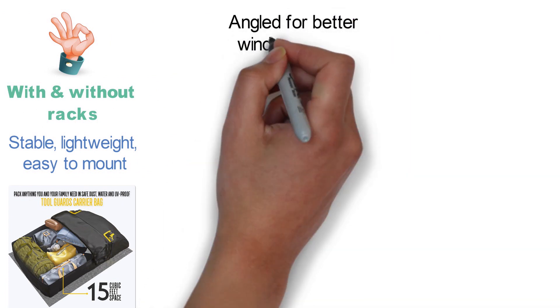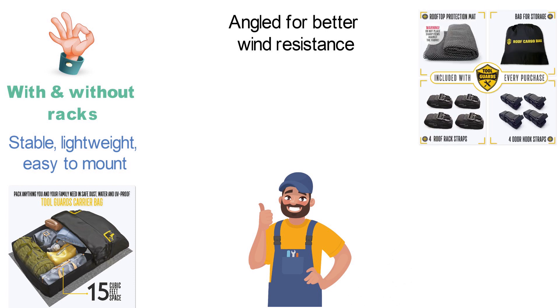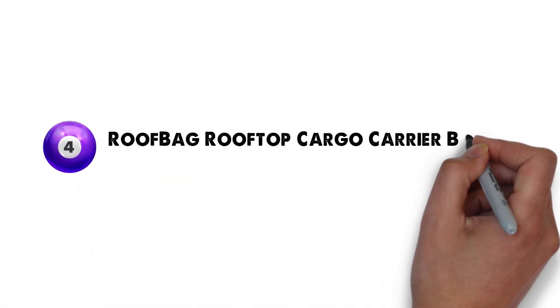Also, it's angled better for wind resistance so you can ride safe, not fearing it will tear off in heavy wind. The Toolguard Carrier comes with a bonus protection mat for a secure fit that will not scratch up your car's roof. At number 4, we have the Roof Bag Rooftop Cargo Carrier Bag.